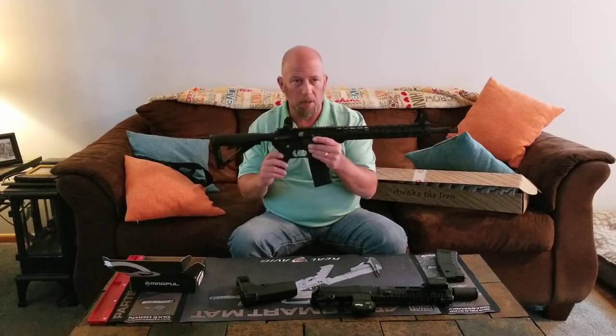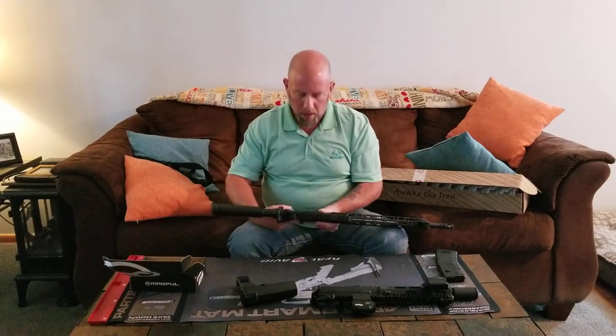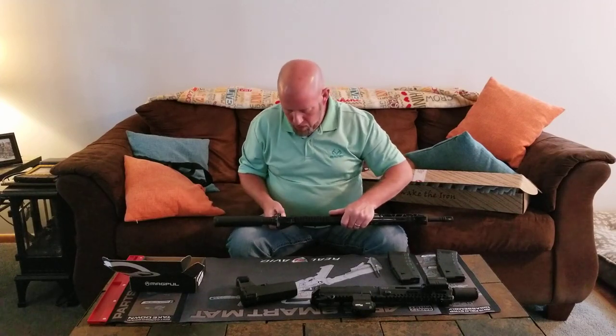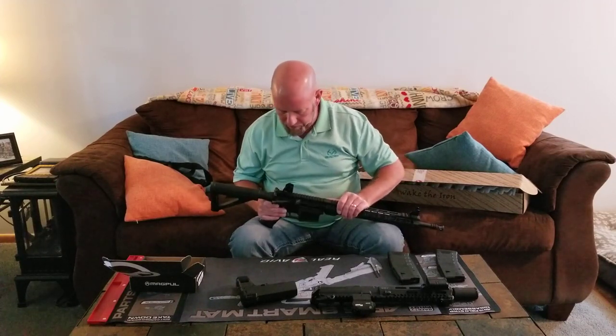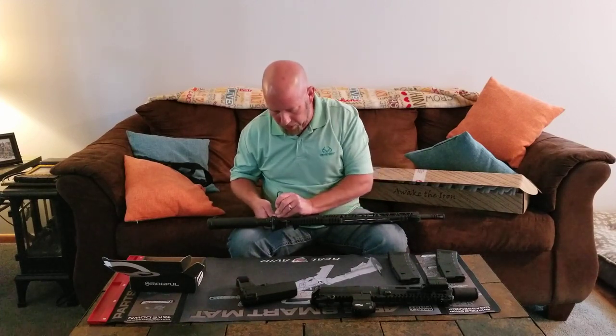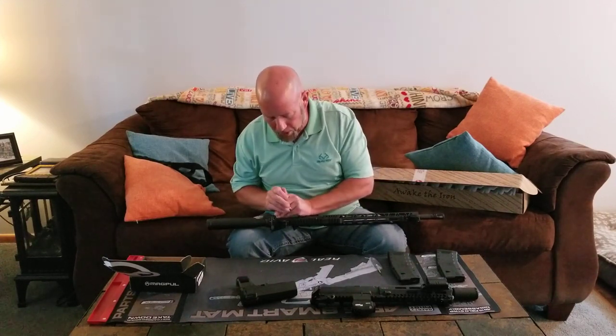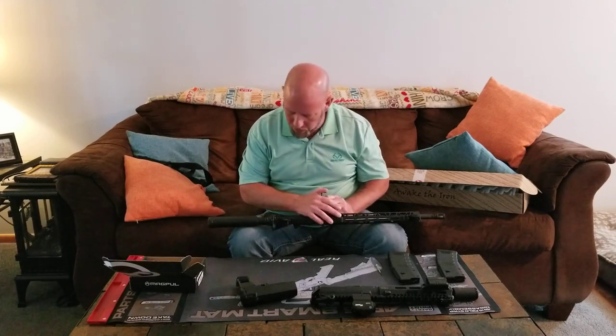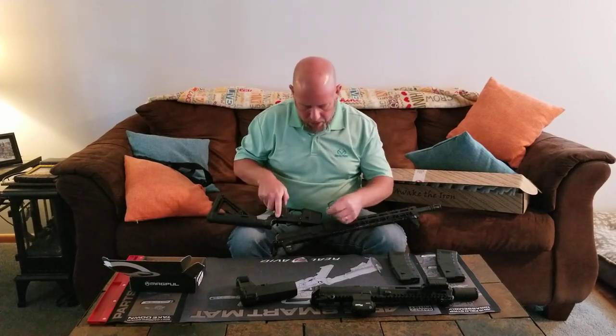So this is not something I want to use for home defense where I live. I'm going to use 300 Blackout, which is a better round for my situation — especially subsonics, which hit like a .45.